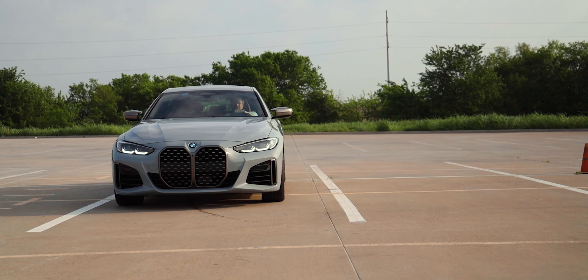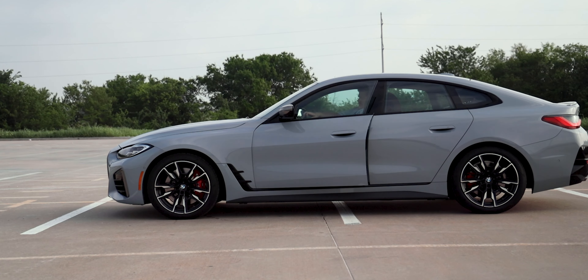It drives really nice — let's talk about the price. The base 430i Grand Coupe has an MSRP of $45,200. This M440i has a starting MSRP of $58,200, and what we're sitting in here with the couple of options and M equipment has a total MSRP of $67,625. That's a good chunk of change, but you're getting a lot of car for that, which I think is great.